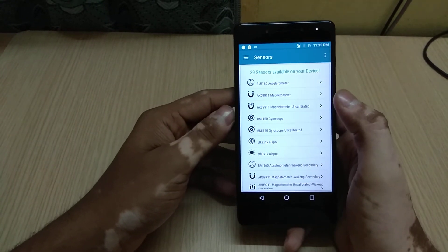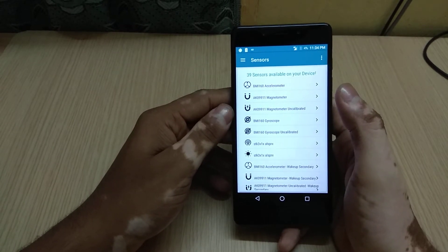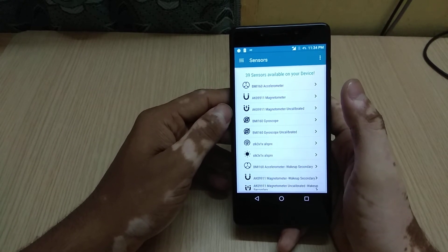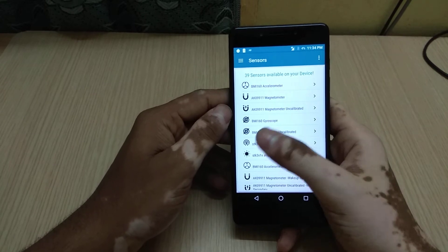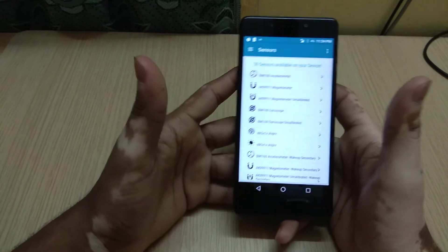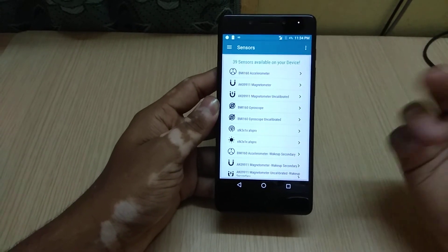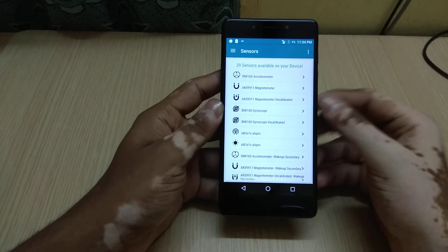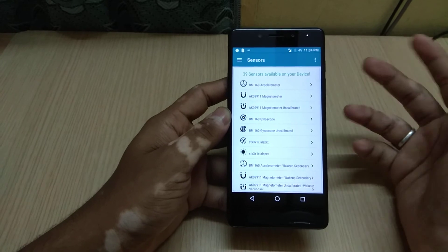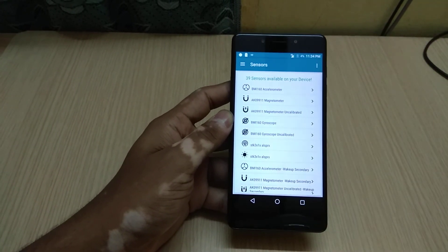You should not face any problem with sensor-related issues since the device supports 39 sensors. The Redmi Note 4, one of the most famous devices of 2016, supports 40 sensors — just one more — but that doesn't really matter considering this is a 7K price range device with 39 sensors. So you now have a clear idea about what sensors are available. I'll be making more videos on other topics — this is Pavan signing off, bye bye.